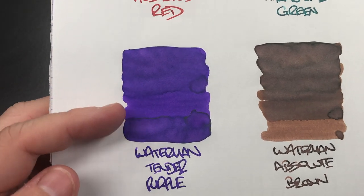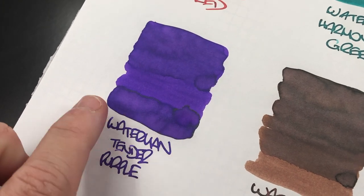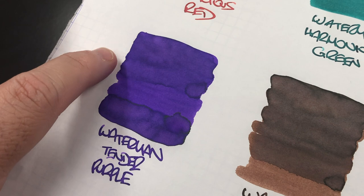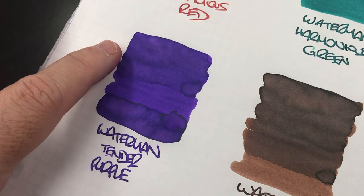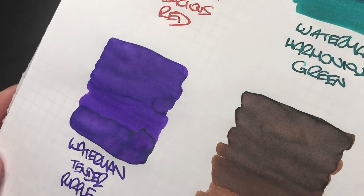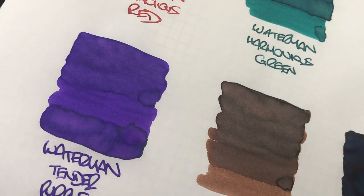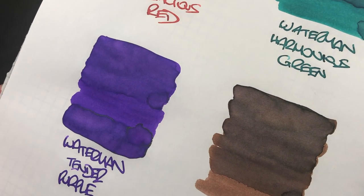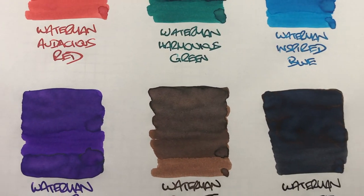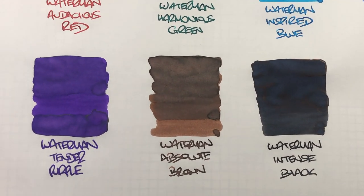The next ink is the lovely Waterman Tender Purple, and there's quite a bit of shading going on. You can see a difference between the wet and the dry nib. It's also got a little bit of shading and sheening going on — there's a little bit of gold sheen around the edges, not a lot but just a little.